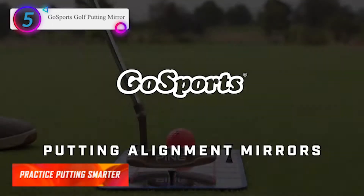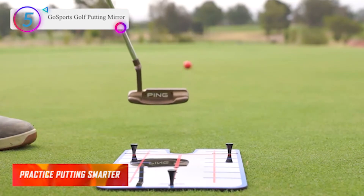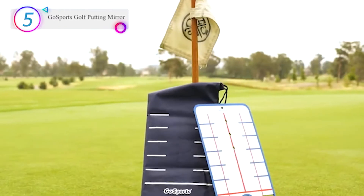In our list, the number 5 product is the GoSports Golf Putting Mirror. Practice putting smarter — it ensures proper ball alignment, club alignment, and setup position while promoting proper swing tempo.